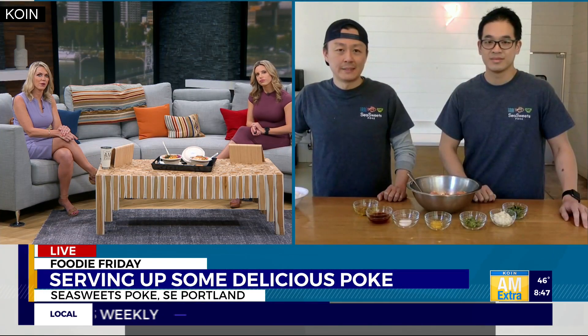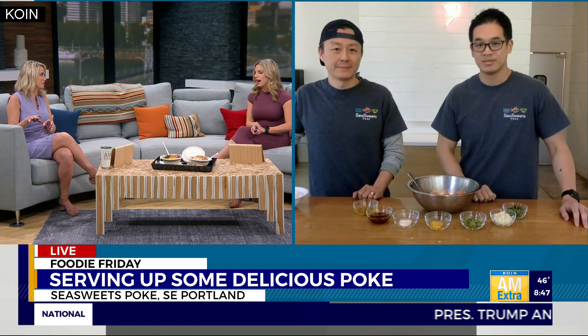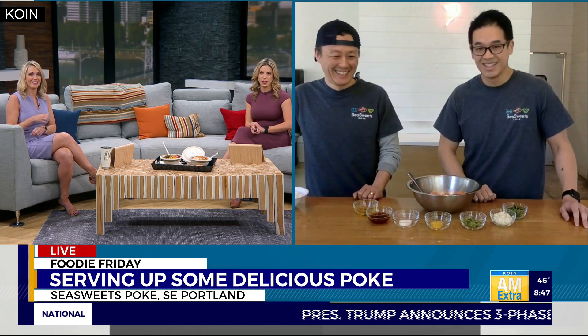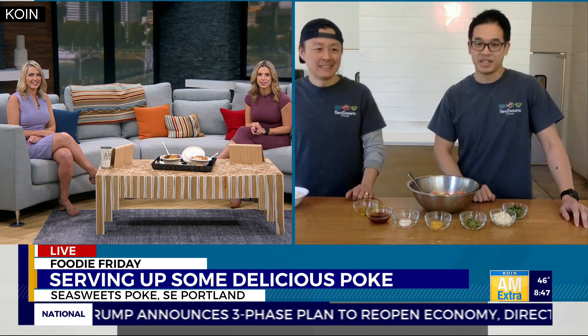If amateur chefs wanted to make poke at home, how would they go about doing that? Because I feel like this would intimidate me, for sure. Yeah, I don't feel like I could replicate this in my kitchen — I want to see what you guys are doing this morning. No, it's actually not as daunting as most people think.